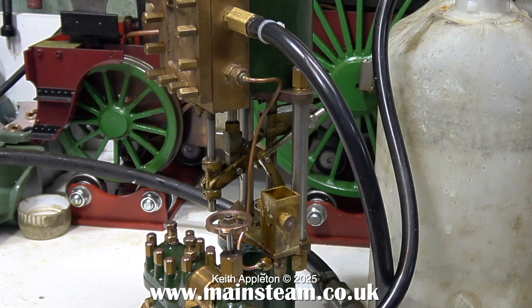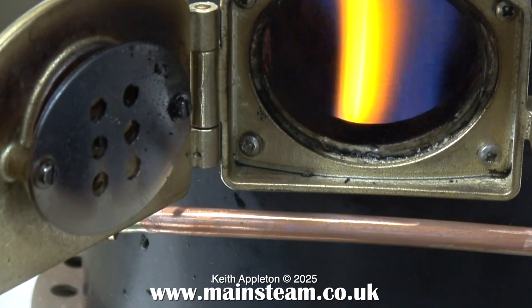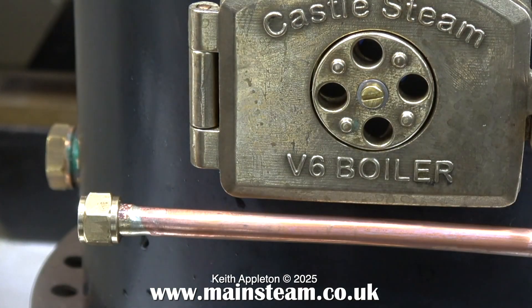I went to see my friend Don English the other day and I saw this engine languishing in a corner, so a price was agreed and I bought it. I don't intend to do a video series about this engine because I've really covered steam pumps in the last one.